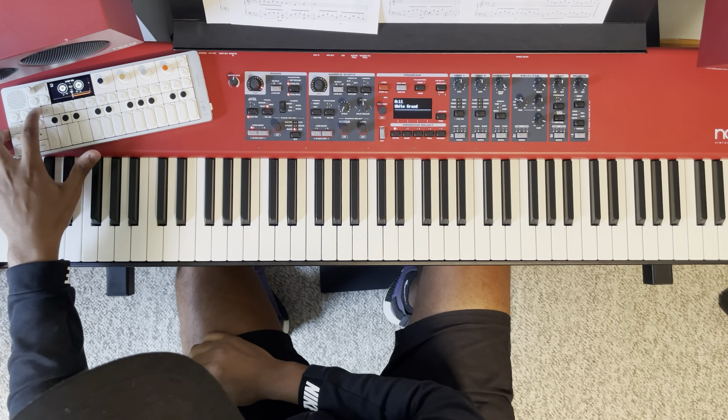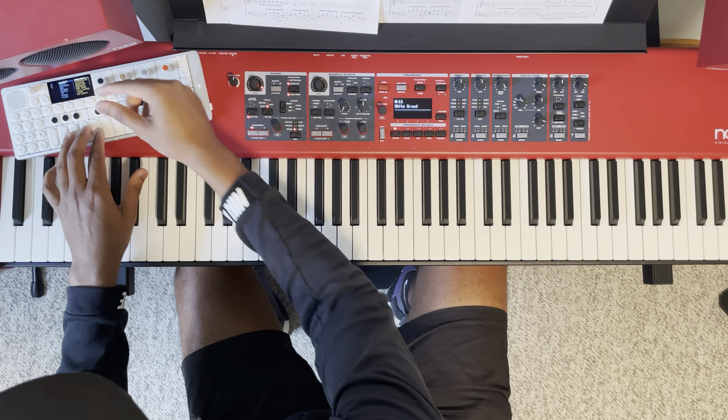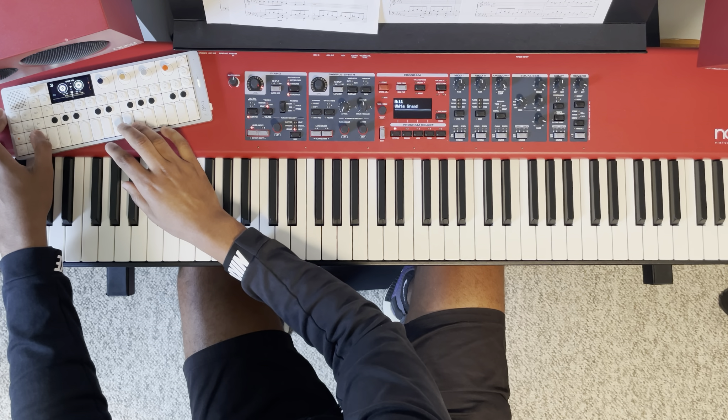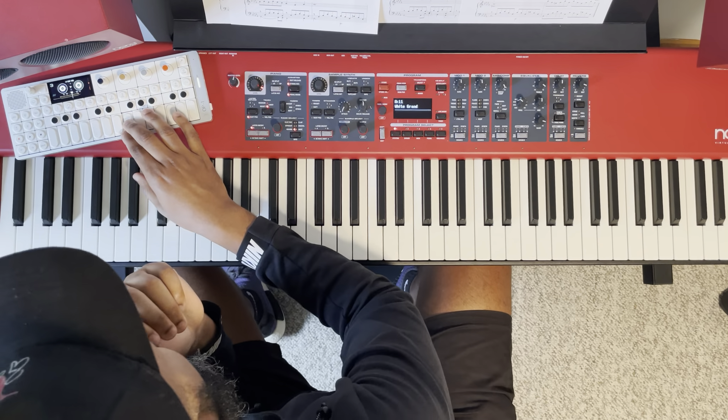Then maybe I'll go to the third track and find something — maybe some bass. You can't really hear the bass because it's just coming out of the speaker, but maybe something like this. I would probably go back in here and keep building.